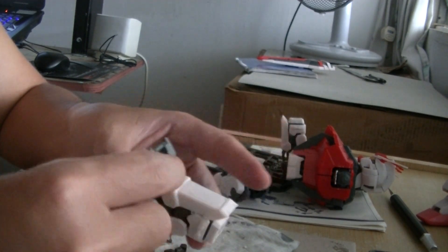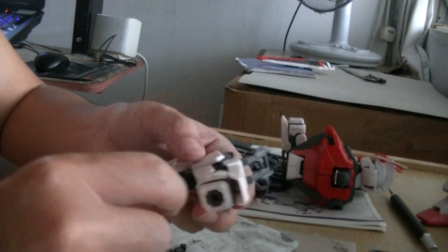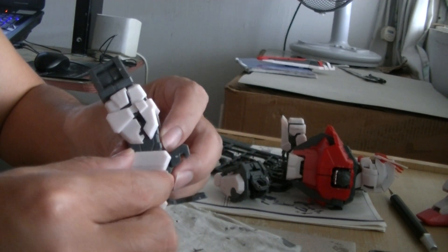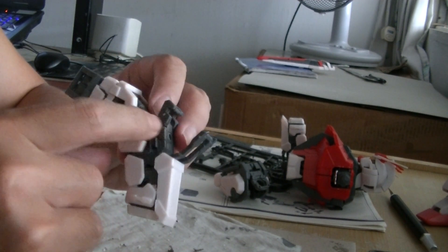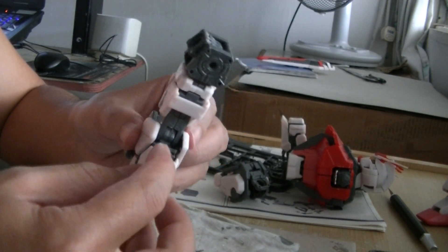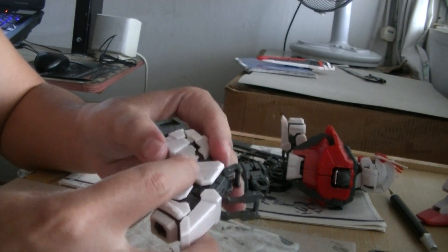So we can open up this part here to expose the hole. We can hinge it — I'm not sure, but it looks like that logically. So this part here can also detach itself to expose something — nothing actually, but it's on a polycap. This polycap here might be stressed one day and break, so it's better not to take out this armor too often.